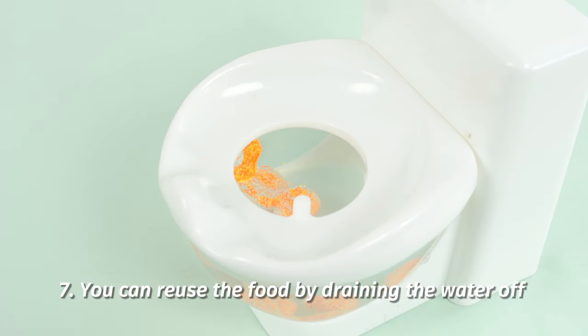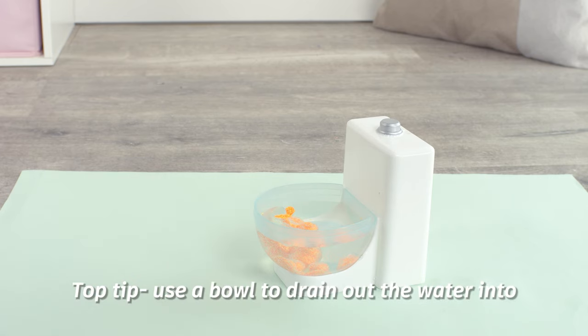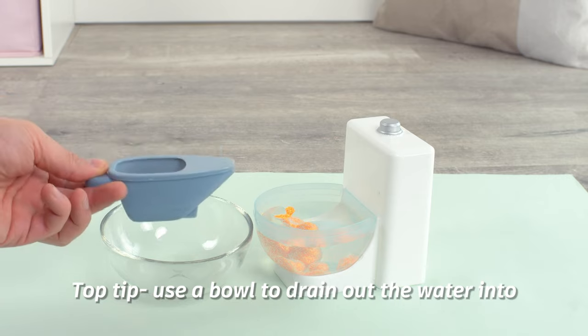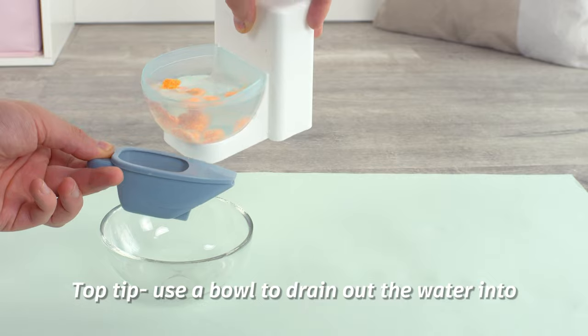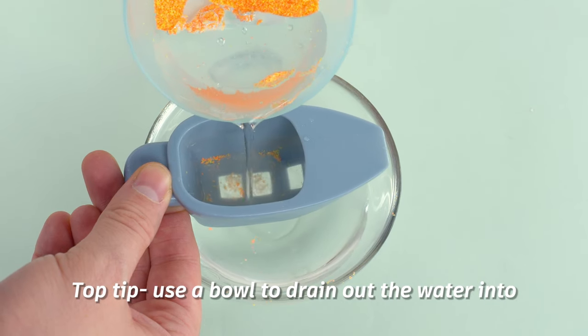Step seven: when Sherbet's finished his business, you can reuse the food again and again by draining off the water. Draining the water and the sand into the scoop is messy — do this over a bowl or a sink to keep the sand clean. Pour the sand and the water from the toilet into the scoop and the water will drain away from the sand to reveal the food again.